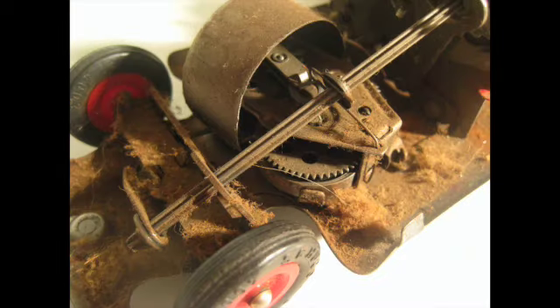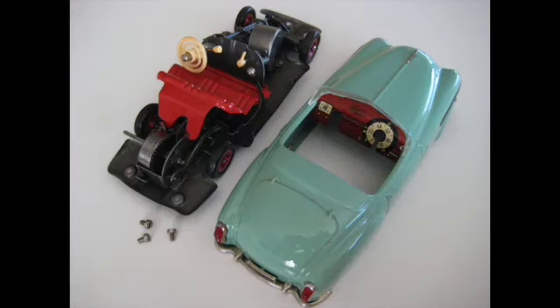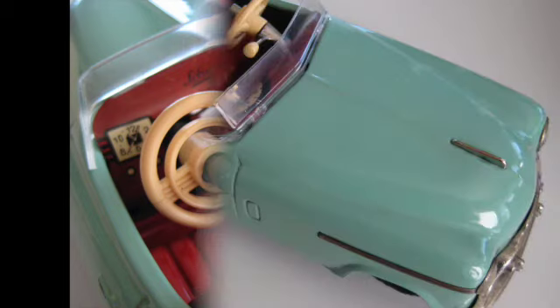As I mentioned during the series, sometimes I really like to just not put the body on. I just like to look at the chassis, and you can see here how clean the chassis is. It's a lot of fun to be able to show people how they work, how they operate, all the inner workings of the cars.